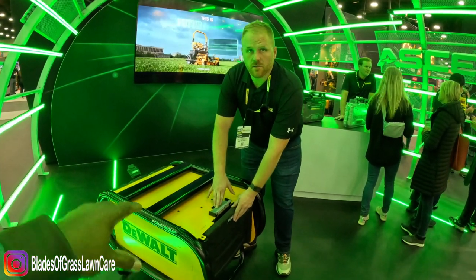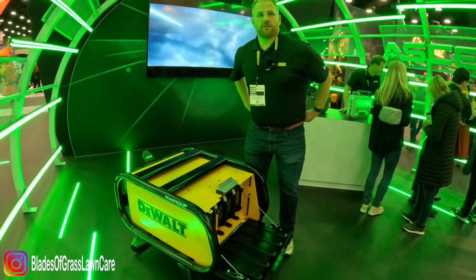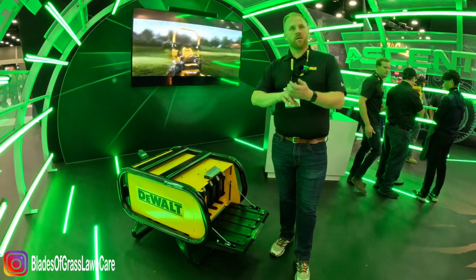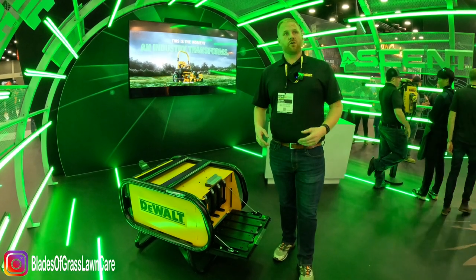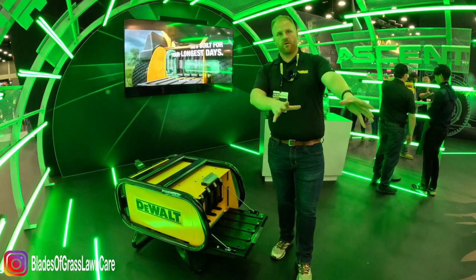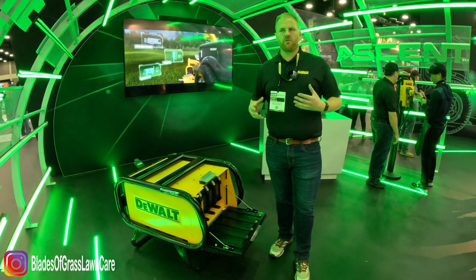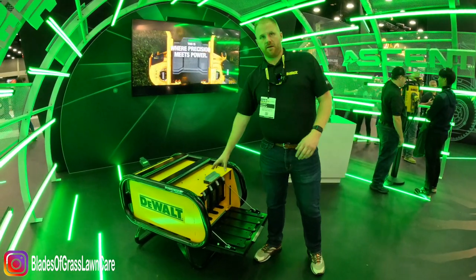Do you need this box in order to utilize the mower? No. When you get the mower, it will be able to charge batteries inside of it. The mower needs one battery to drive, a minimum of two batteries to cut, and can use up to five. If you have extra batteries for longer run times — or it's spring with thick, heavy, wet grass — you'd want an off-board charging box with extra batteries.